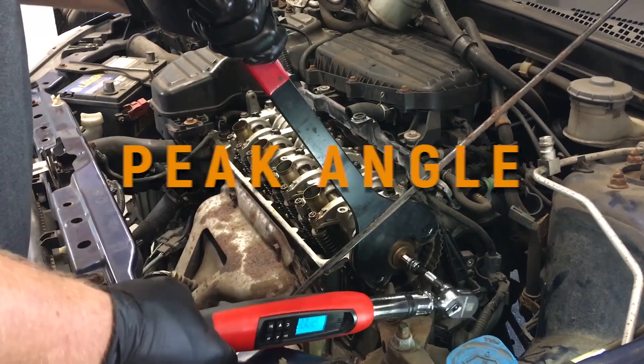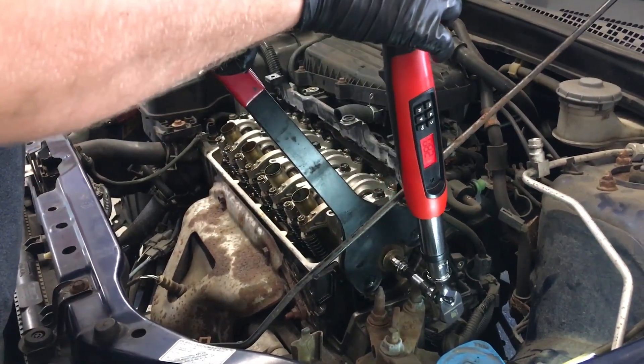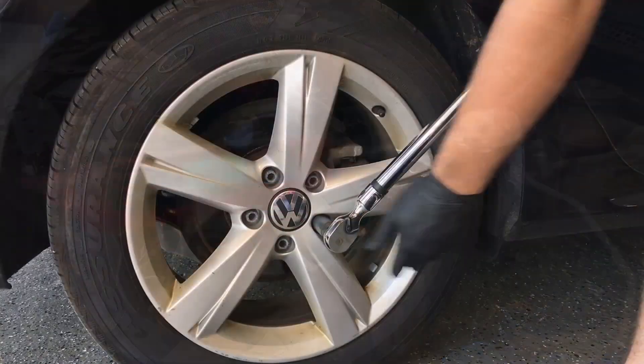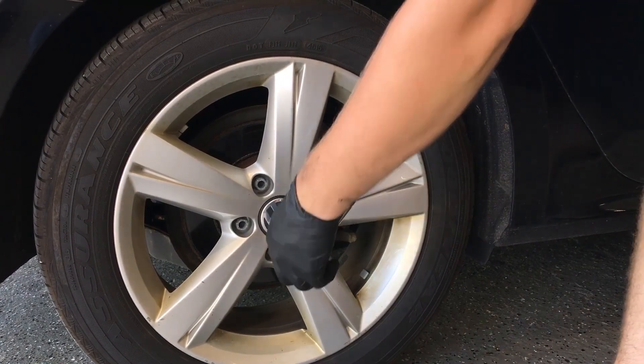The third mode is peak angle, for applying a specific torque load to a fastener and then immediately applying the angle in one action, as when tightening connecting rod bolts. A torque wrench with angle also allows a technician to do standard torque jobs.